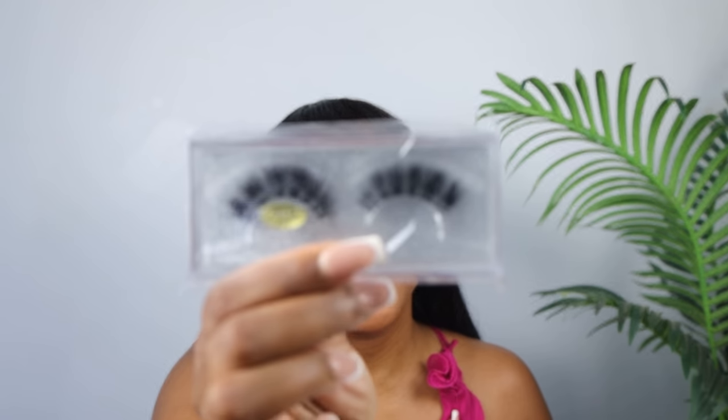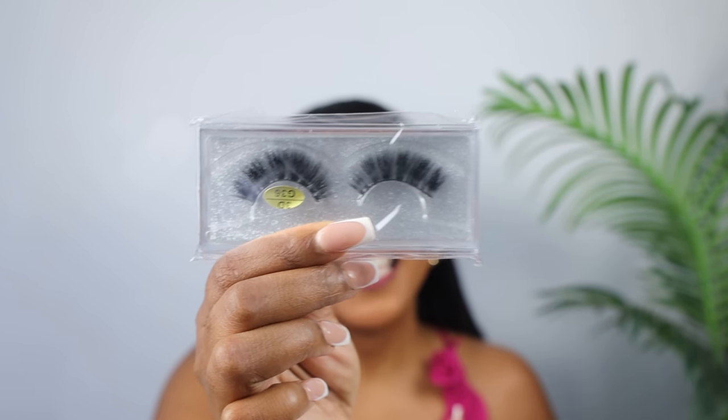They also gave me two lashes. And if you've been watching my videos, I've been having a lash dilemma — I'll be doing my makeup and during the makeup I'll realize that I don't have lashes and then I have to go to the shops to buy them. So I'm really grateful for that.